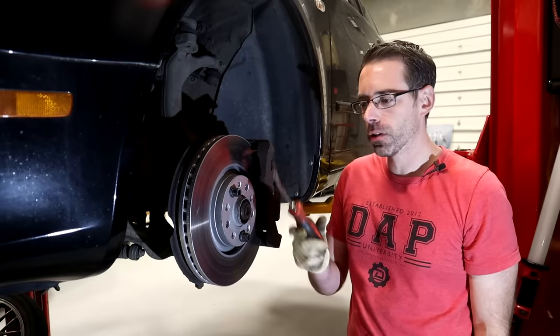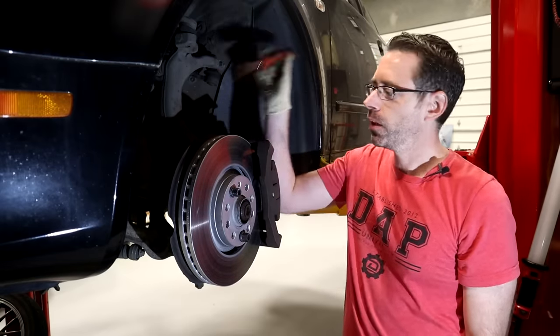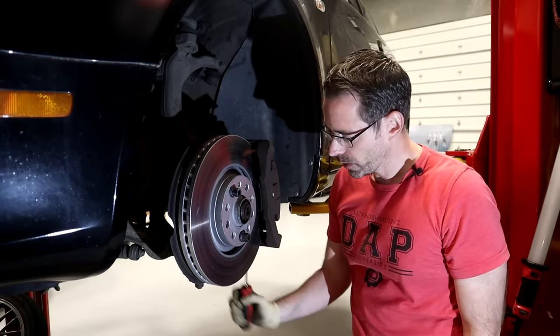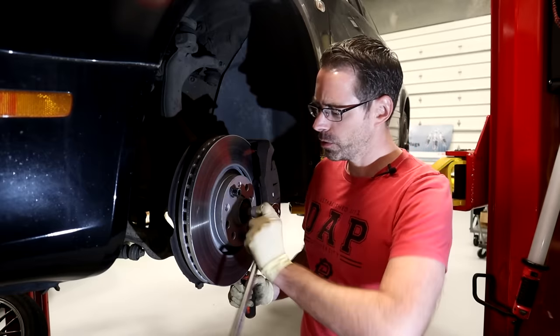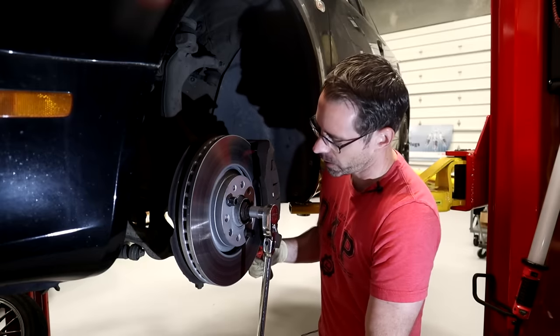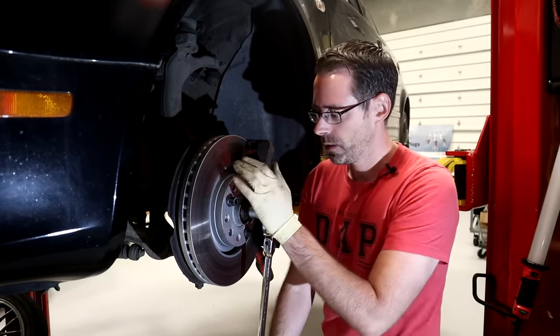So what we're gonna be using is a screwdriver that's gonna go into the vents of the rotor. We are going to be using this pre-bent screwdriver. We're also using a 17 millimeter Allen. You're probably not gonna have one that big — it is kind of a special tool, but it's something that you do need to make this thing possible.